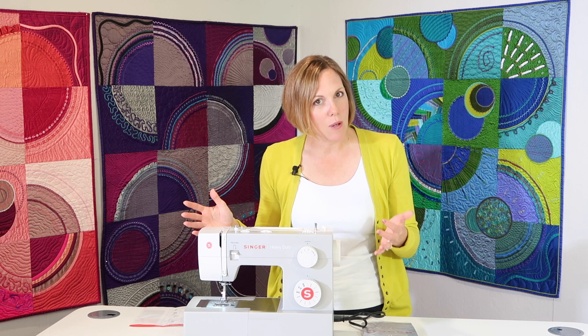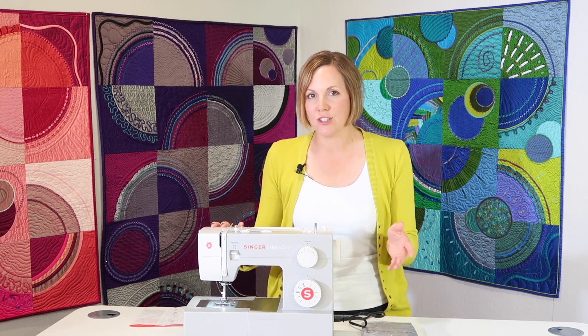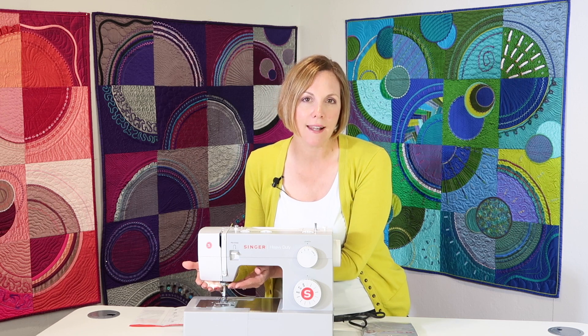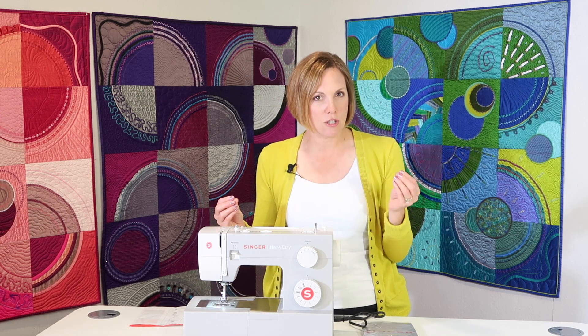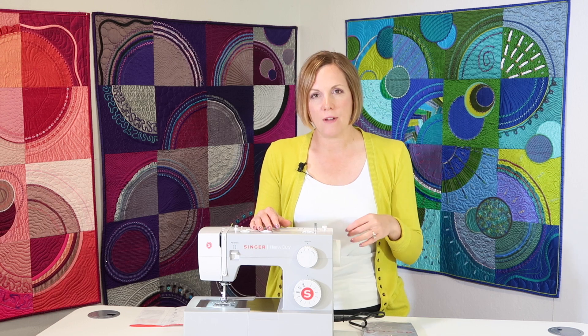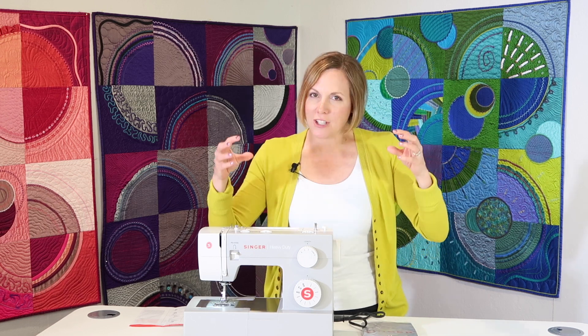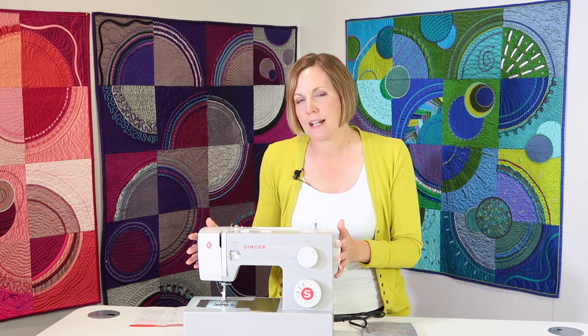The lighting — lighting is so important on a sewing machine, and you don't realize it until you're sewing on some dark fabric. On this machine there is actually an LED light. It's not your traditional bulb; it's that brighter bulb. For dark fabrics and denim fabrics, if you're doing some mending on jeans, you're actually going to be able to see what you're doing. Just those nice little extra benefits.